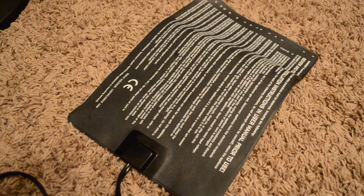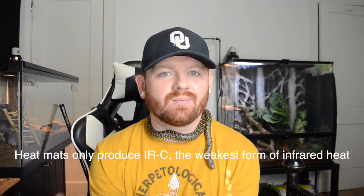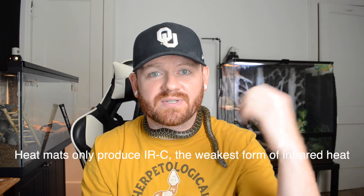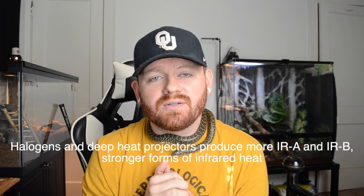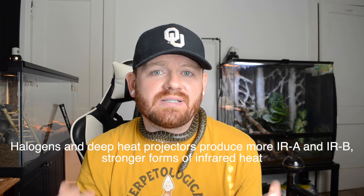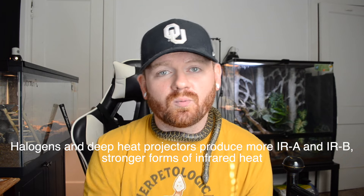Number 4: toss the heat mats. In a snake's natural environment, their heat comes from the sun, not from below. I highly recommend using a halogen. If you need supplemental heat, you can use a ceramic heat emitter or a deep heat projector, and if you have a bigger snake you might need more than one dome. There are so many things that can go wrong with heat mats — I was talking to someone recently whose heat mat got too hot, cracked the enclosure, and their snake escaped. This can happen if the probe comes loose and the mat just keeps running.